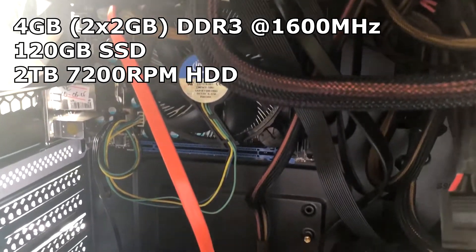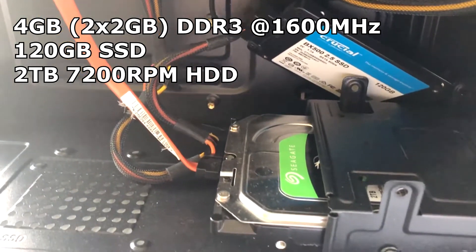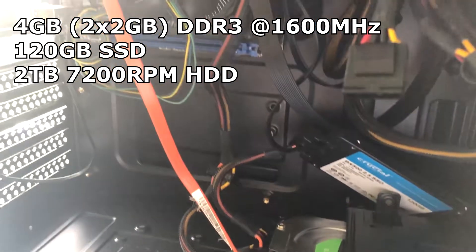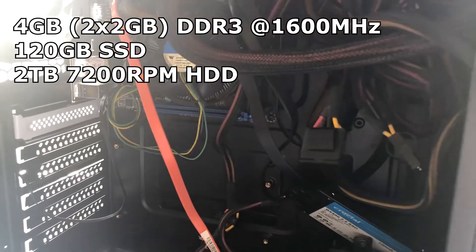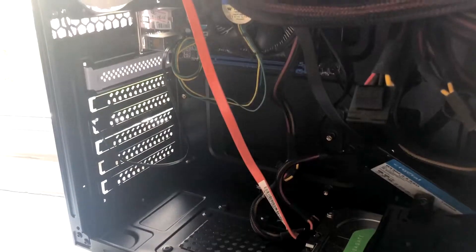You could probably get a better deal if you don't mind going used. Our motherboard is a MSI H61I-E35 Version 2 Mini ITX motherboard which costs £25 on eBay.